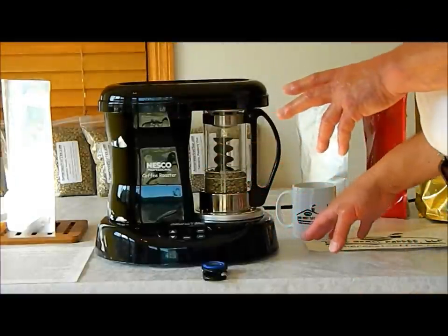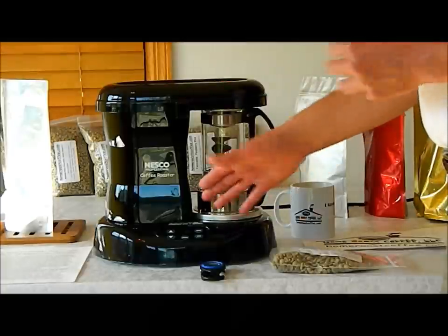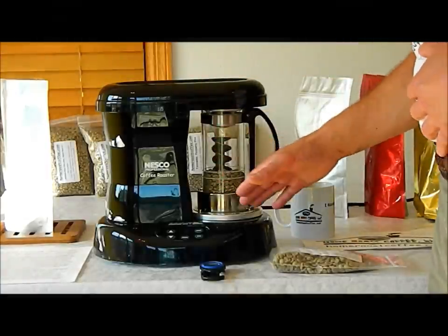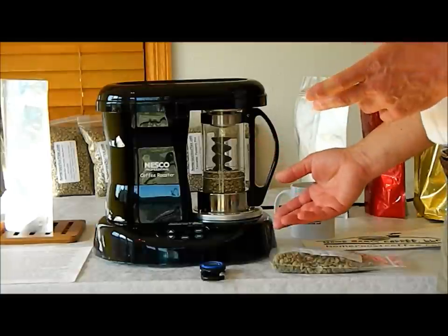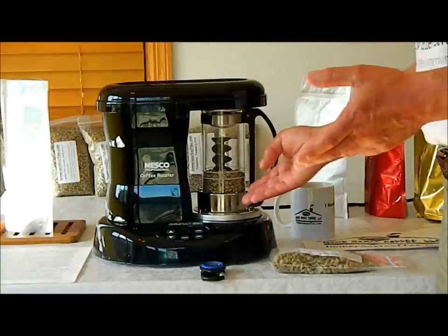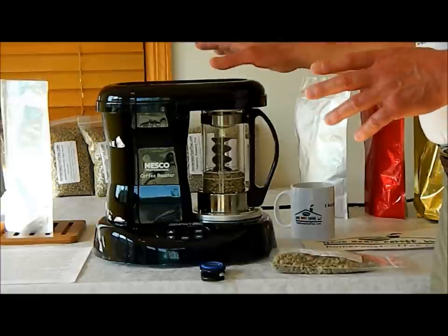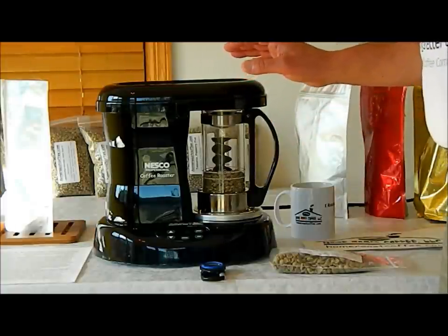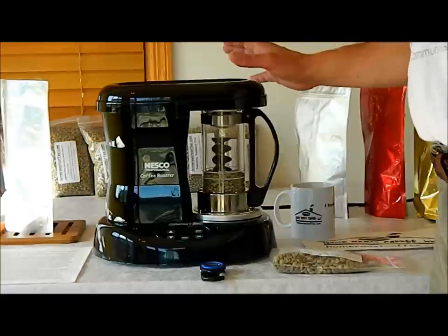I did want to mention a couple of things about this machine. This exact machine is just about two years old, and it has had hundreds of roasts — look at it. It's one of the nicest looking appliances in the house. It's well-made and durable; it will give you a lot of service. It's very durable. There is little or no smoke, thanks to the smoke arrester that's built in. It's very nice if you do a lot of roasts or you have an apartment — you won't set off the smoke alarms.